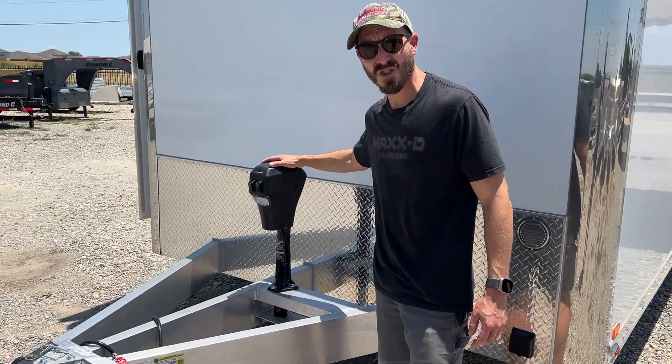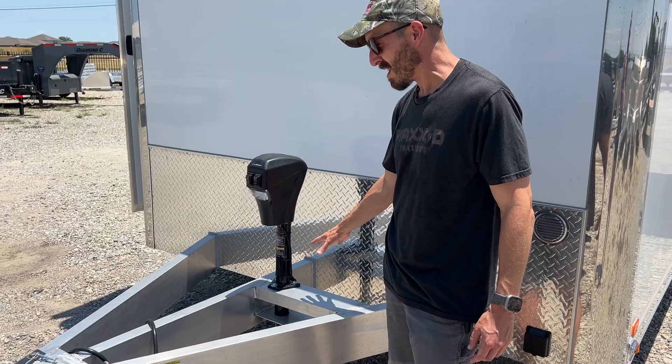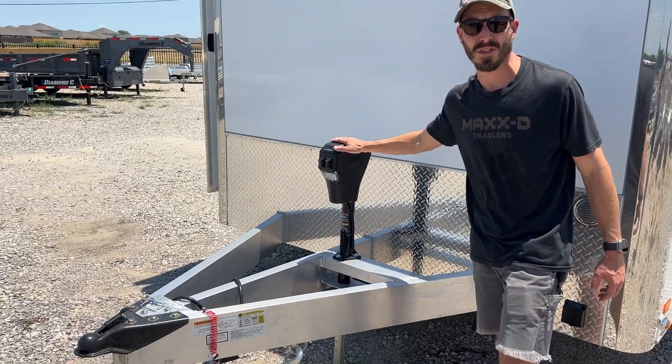Up front we've added the hydro electric jack to the tongue here with the recessed positioning that allows you to lay your tailgate down without having to worry about the jack.